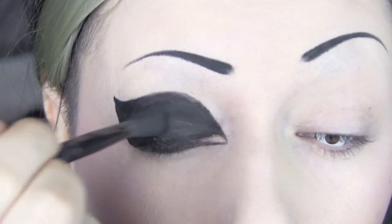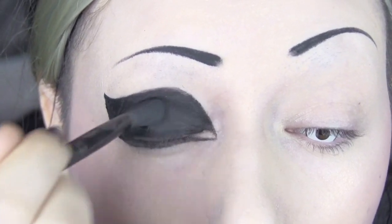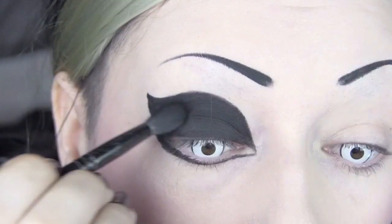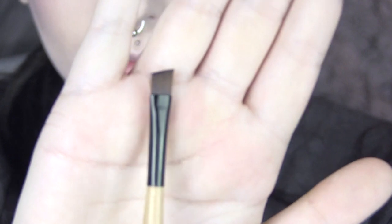Now I'm taking a black eyeshadow and going all over the gel — really pack it on there. It'll help it stay, stop it from creasing and fading, and it'll also help fill in any patchiness that you might have missed.